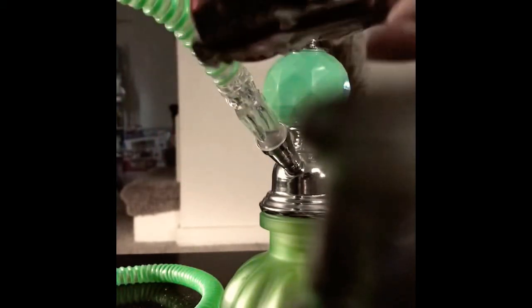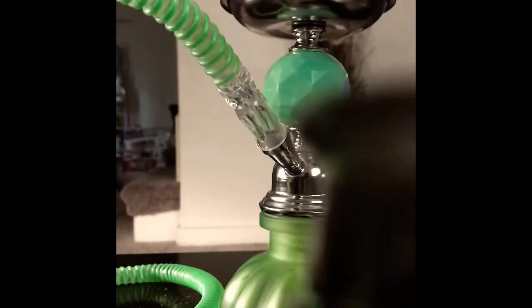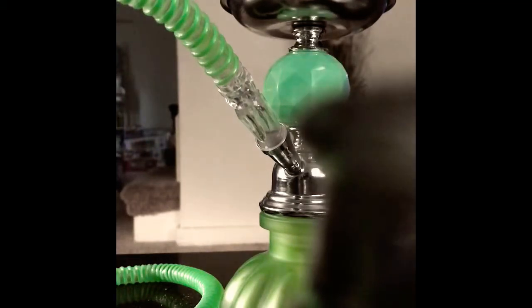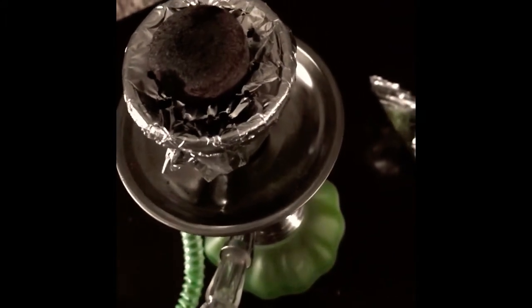You'll notice a little circle on the charcoal — put that side down first, like that. As you can see, that's how it looks after you light it up. Now I'll wait about three minutes — that's just me. I wait about three minutes and let everything catch good heat, let it turn red, and then we can begin smoking.